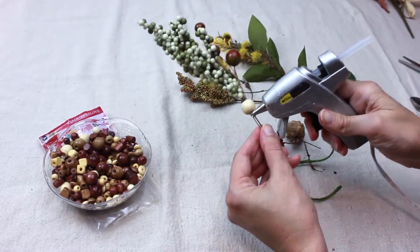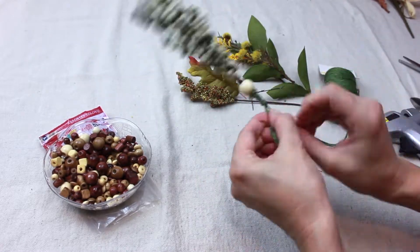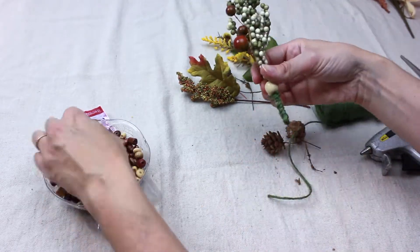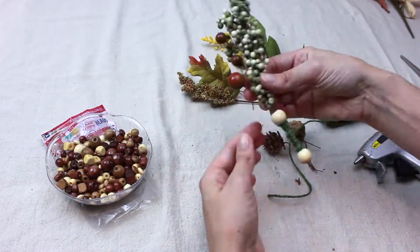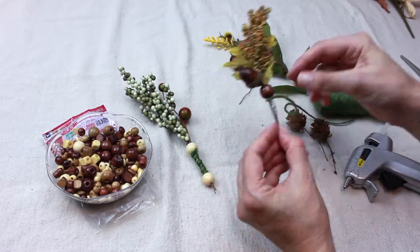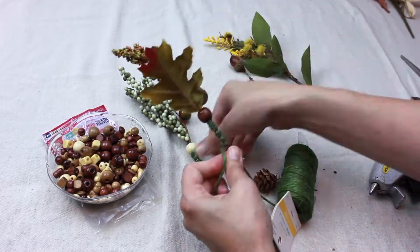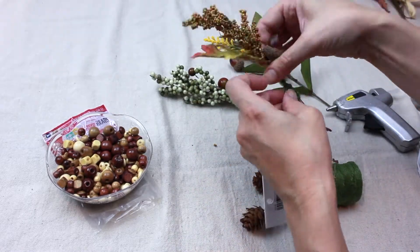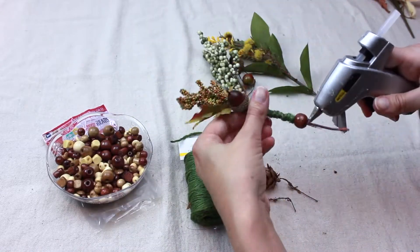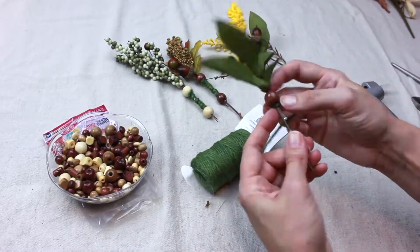Add a wooden bead and hot glue into place, then twist twine around about 2 inches of the stem. Add an additional bead to the bottom and hot glue into place.